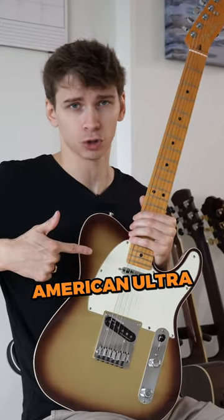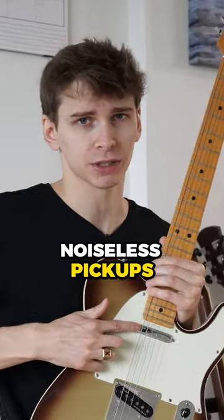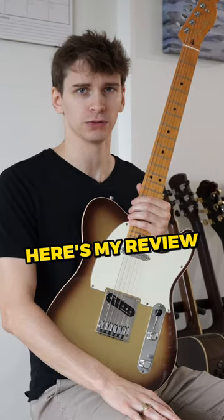Here I have a Fender Telecaster American Ultra in Mocha Burst with noiseless pickups. I've had this guitar for three years now. Here's my review.